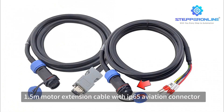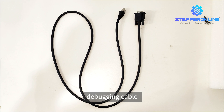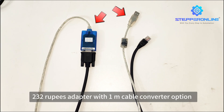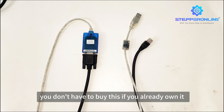A 1.5-meter motor extension cable with IP65 aviation connector. A 1.5-meter encoder extension cable with IP65 aviation connector. A servo driver debugging cable — USB 2.0 to serial RS-232 adapter with 1-meter cable converter — is optional and needs to be purchased separately. You don't have to buy this if you already own it.